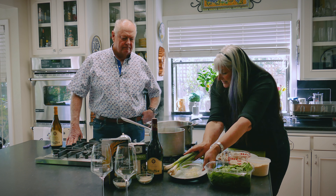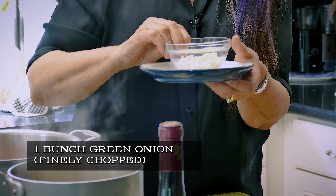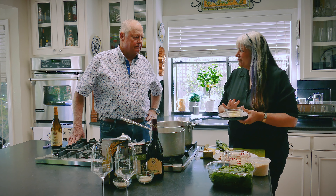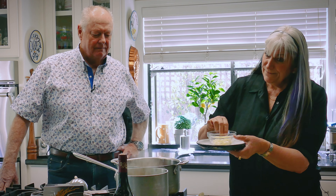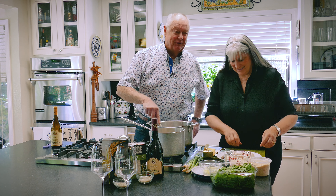Once the sausage is browning, I put in green onion. A lot of people like to use yellow onion, but it's a little too strong for me. I chop it really fine — I don't like big pieces of green onion. Normally she doesn't allow me in the kitchen, but for this video I get to participate.